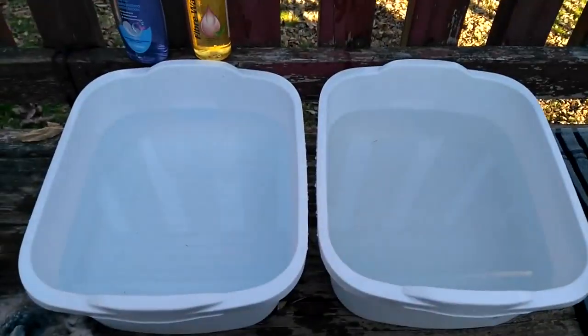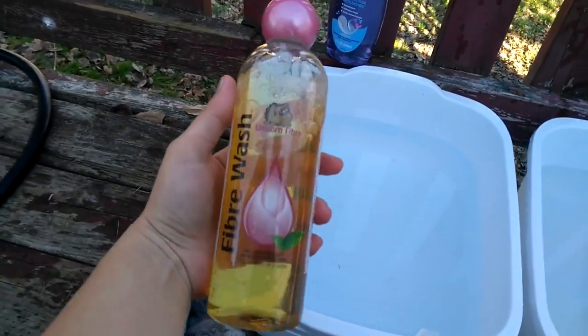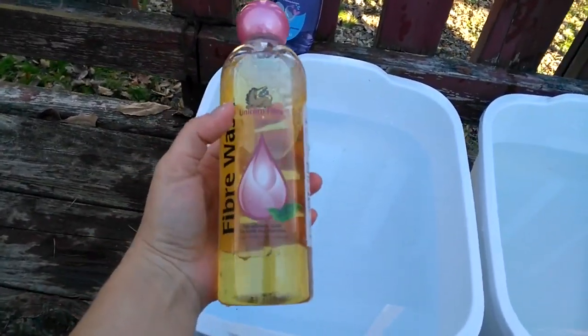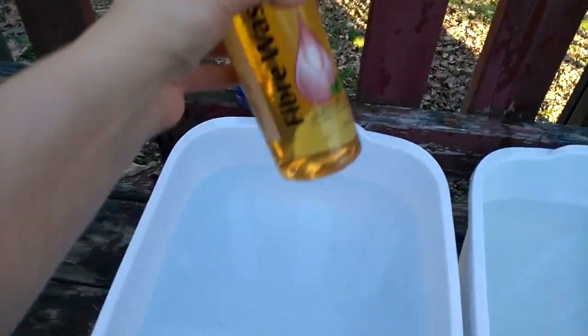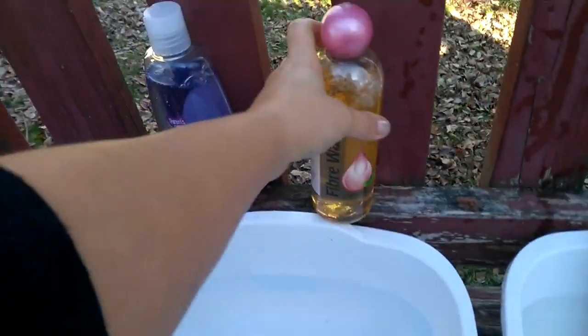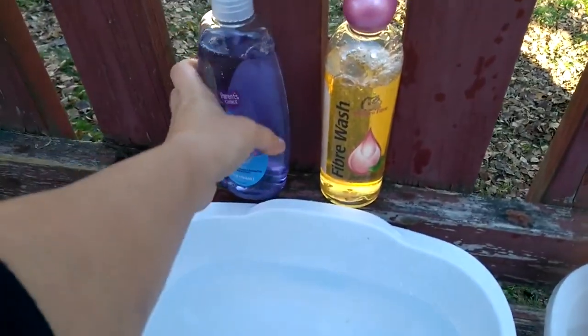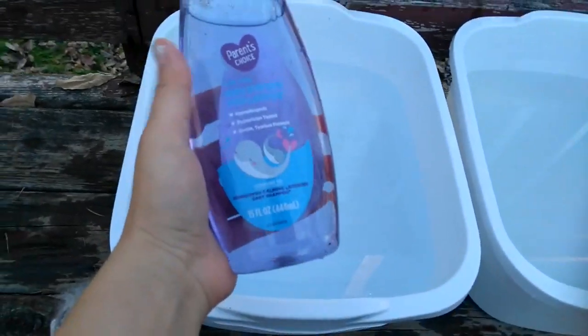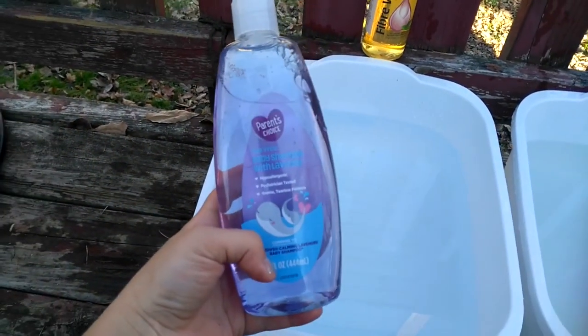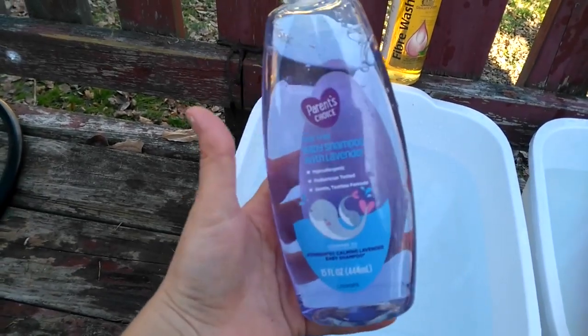I'm just outside today because it's such a nice day so you guys can see better. This is the kind of soap I prefer to use — it's about twenty dollars a bottle, but a little bit goes a long way and it is made just for wool, so you don't have to worry about it damaging your wool items. Another option that's probably easier for most people is baby shampoo — it was a dollar a bottle, this is the lavender, it smells really good, and it'll work just fine.